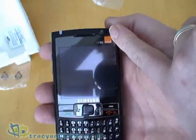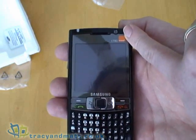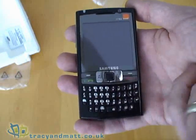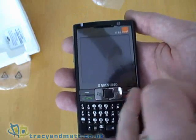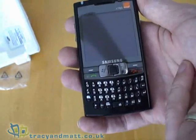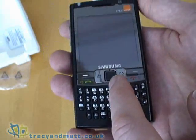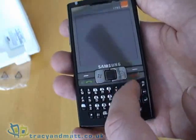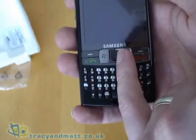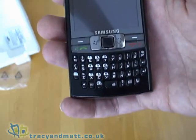On the front we have a VGA camera, front-facing for video conferencing and so on. Below that we have our screen, which is 320 by 320 pixels — quite unusual to have such a large square display. It is a 2.5 inch diagonal. Below that we have our soft keys, send and phone keys, a Windows key and an OK key, and there is a navigation joystick-type thing in the centre. It does press down and has up/down, but it is an optical joystick, which we'll mention more in just a moment.